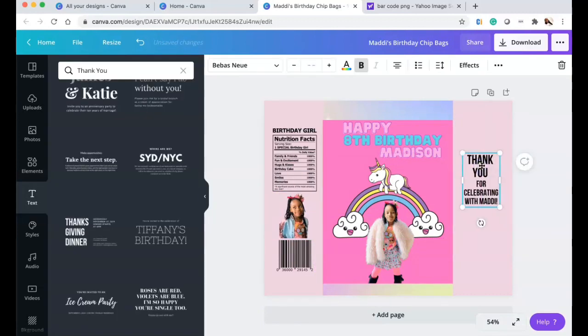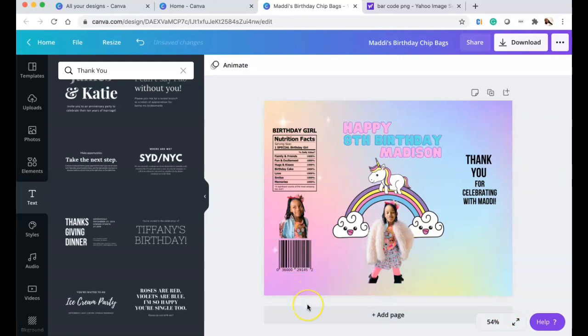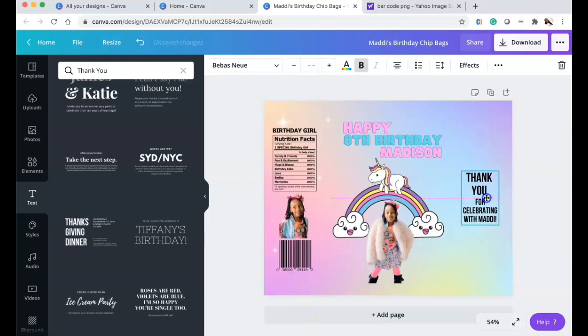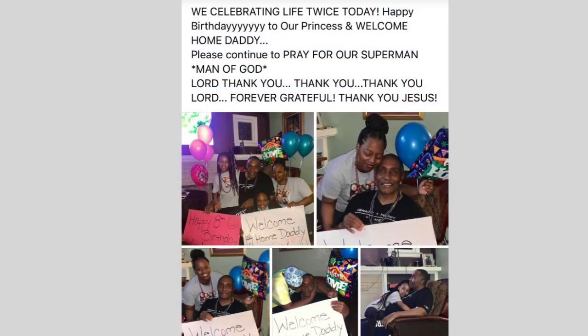I used simple text for 'Thank you for celebrating with Maddie,' then deleted all my guides so I can see how it's really going to look. Everything is correctly centered and in the right places. Now I'm going to download and print it — we've got a party to go to. As I'm editing this days later, my dad is on the road to recovery — thank God.